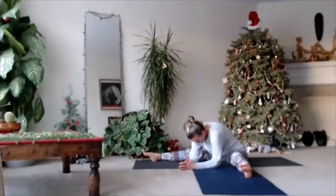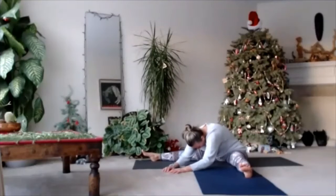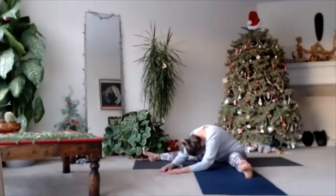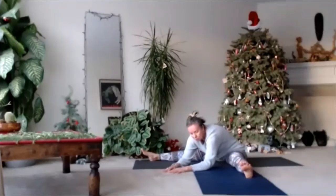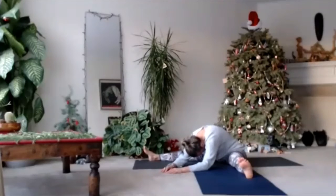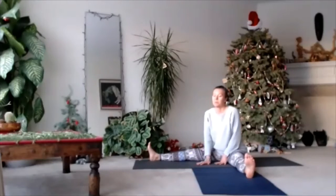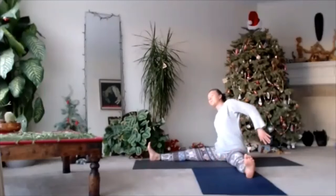Close your eyes, breathe a little bit. Move your arms forward and lean down a little bit more. Exhale. Just stay where you are, listen to your body. Try to relax, try to release tension inside. Very slowly, step your hands to yourself. Press your palms behind you.